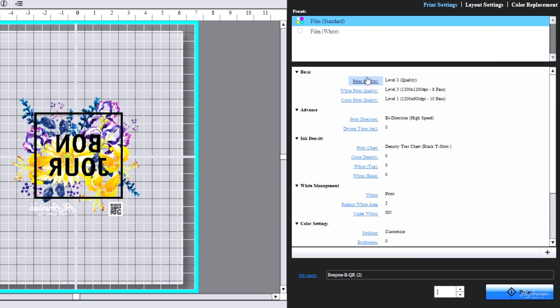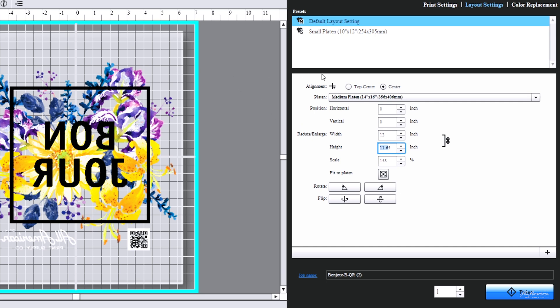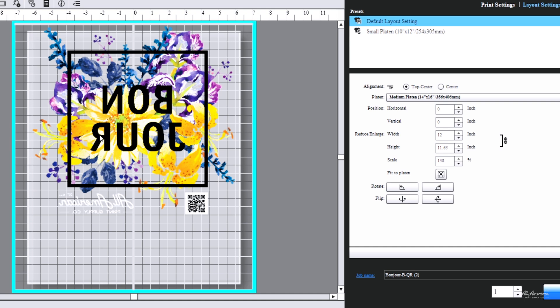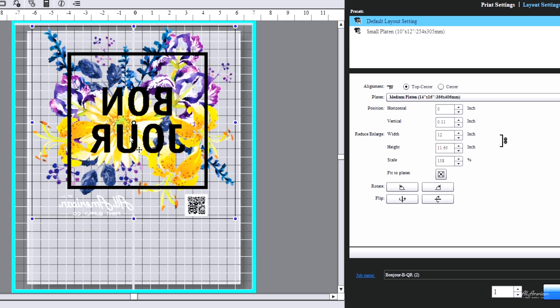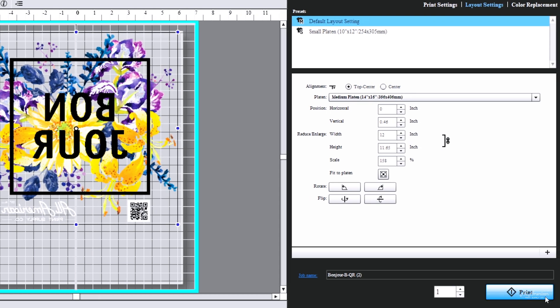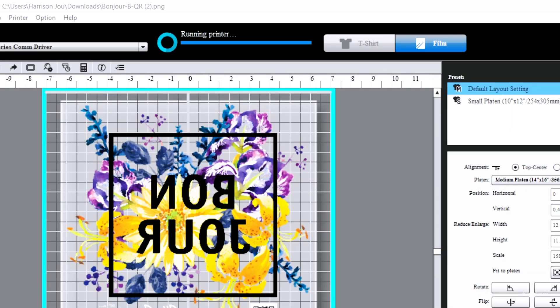Let's adjust our print quality to the medium setting, which is level two. Now we'll jump over to the layout tab and size this up to about a foot wide. I like to select the top center option so I know exactly where my print's going to start on the machine, then bring the graphic down just a little bit. From here I can enter my quantity — today we're just going to print one. Let's hit the blue button in the corner. We're seeing a progress bar creating the job on the machine, and when this bar fills up, the data is received on the Epson F2270.